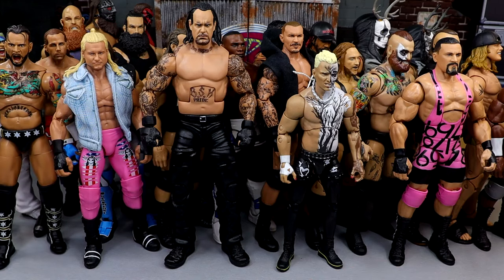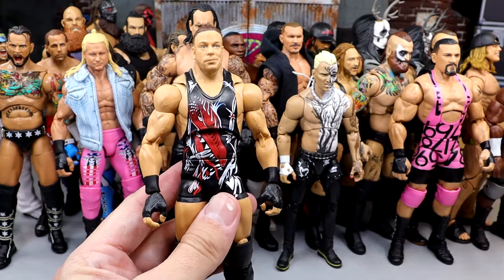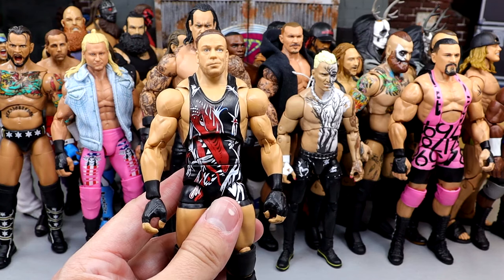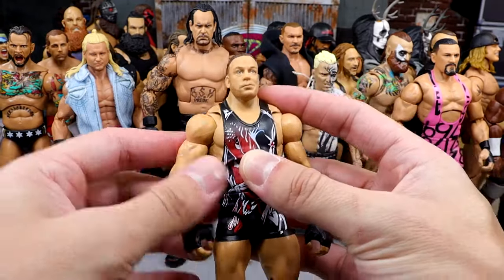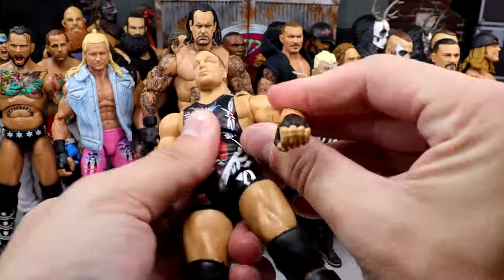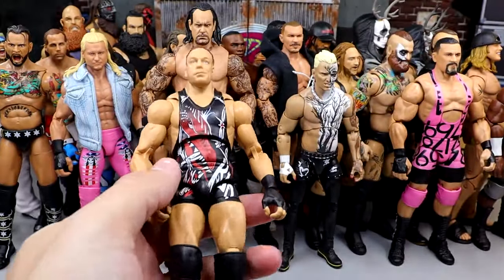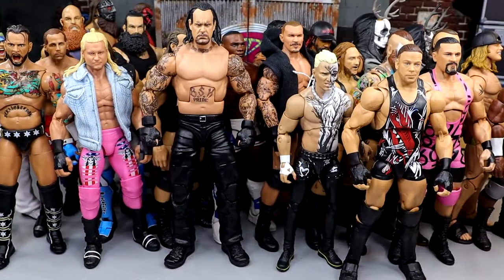Another great figure is the Ultimate Edition Rob Van Dam — another guy left off the list last time because he didn't feel great in hand. Elite 27 was all we had. Now we have the Elite 91, the Ruthless Aggression Era version, and the Ultimate. All things considered I like the Ultimate the best because of the butterfly joints — it really helps with the posing, even though I hate the Ultimate Edition ab crunch. RVD had to be included.